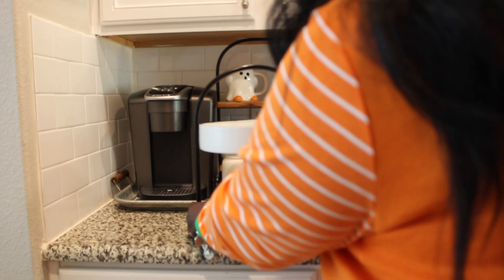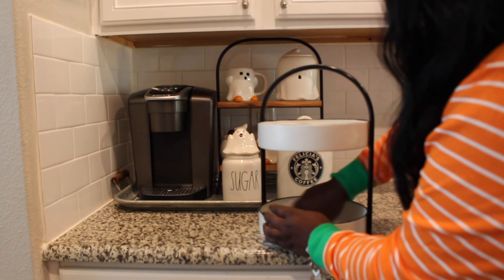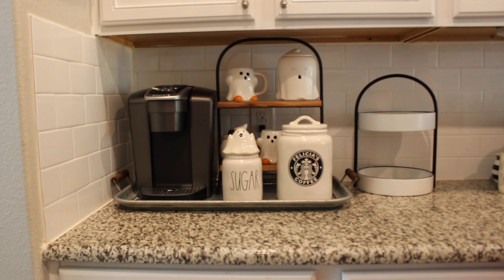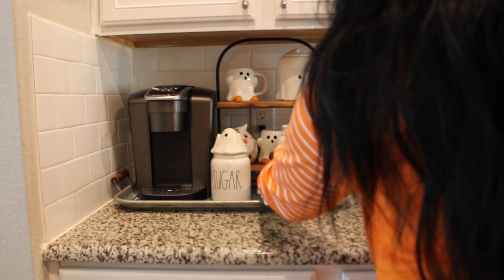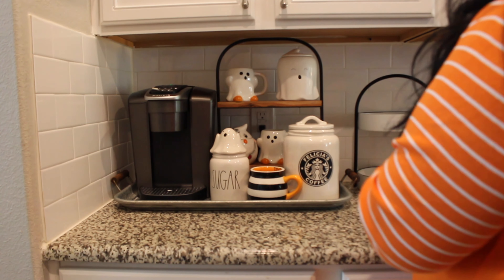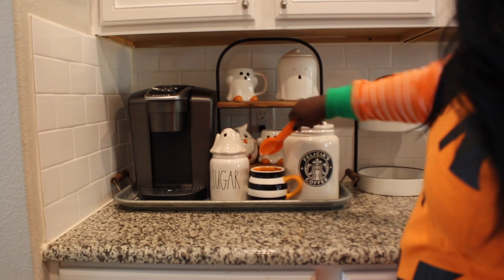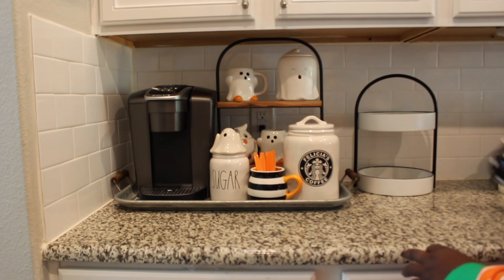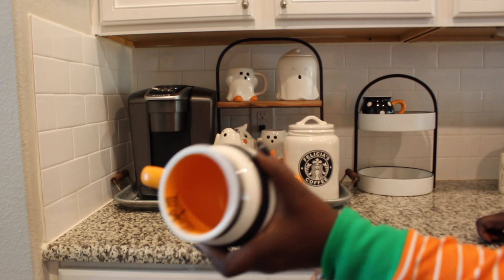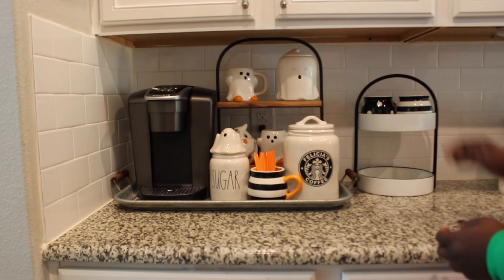I'm cleaning out my two-tier tray because I really needed more space to put mugs that we actually use. My coffee bar is very functional — I do like for it to be cute but I also like it to be functional. This is a Rae Dunn tiered tray in black and white and I thought it would be perfect. I wanted to show you the inside of these mugs — one of them has a cobweb and one of them has a bat. They're really cute. I got those last year from Home Goods.